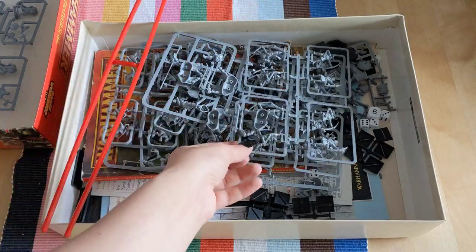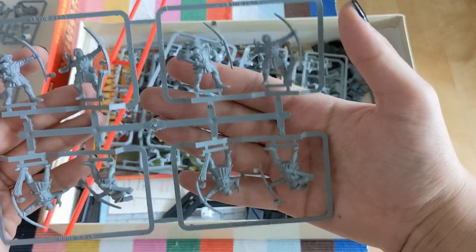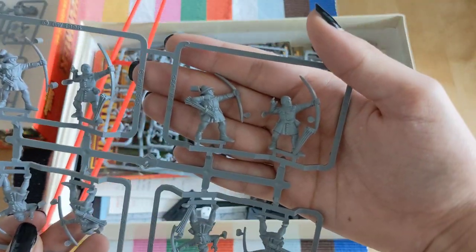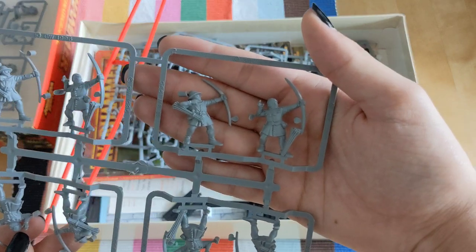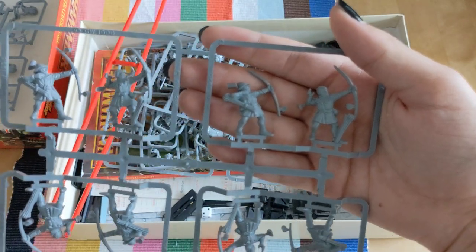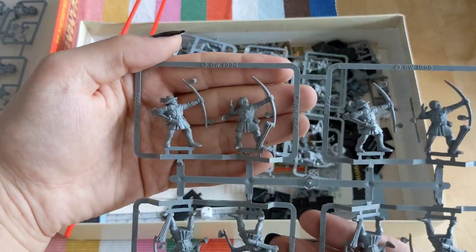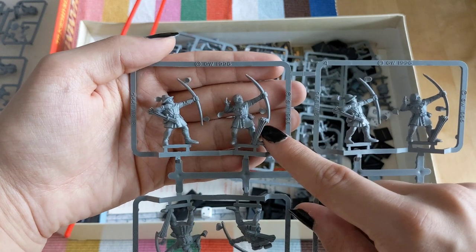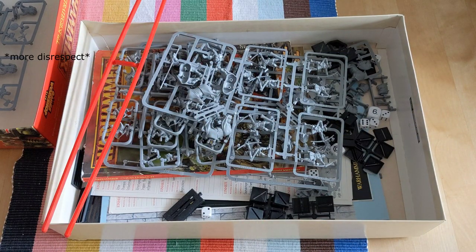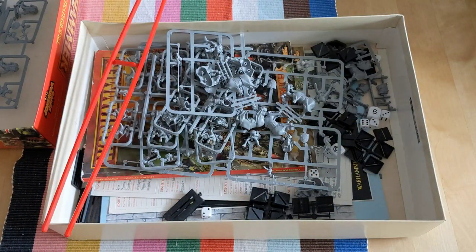Then we have the most infamous Bretonnian bowmen. You had 24 of these, and I think we all know at least one of these sculpts, because as I've seen, it's what most companies that produce bigger terrain use as a scaling measurement. A very nice touch — some of them have arrows on the floor that you can just pick up, something they would actually repeat for the hunters or the Empire later on. There are more bowmen sprues but we don't need to look at them anymore.